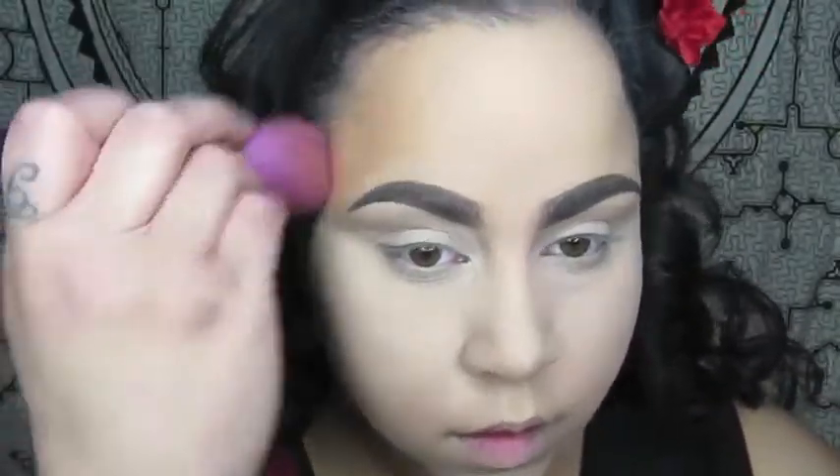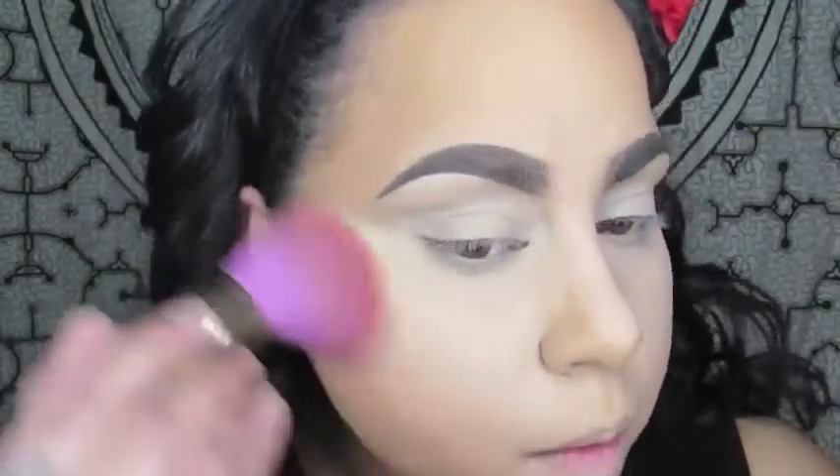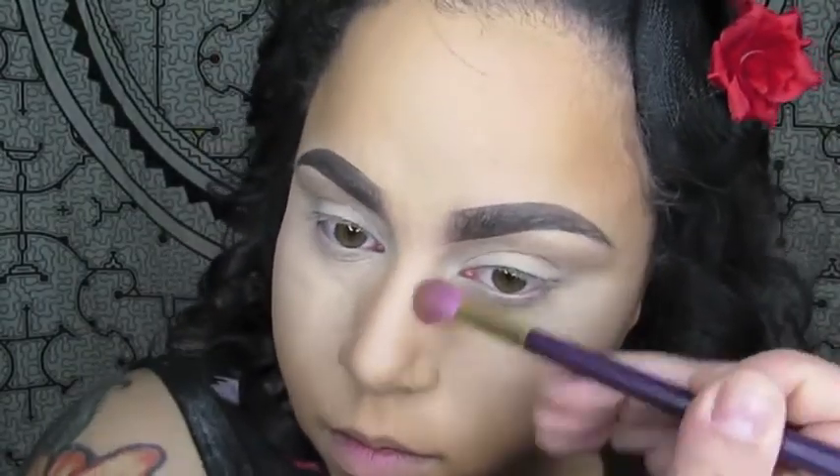Now I'm going in with a Sonia Kashuk powder brush from her Limited Edition Collection. I'm taking the Black Radiance Soft Focus Powder in Creamy Bronze to bronze my face and bring some life back into it — some dimension. Then I'm going to take a smaller brush from the same Sonia Kashuk set and the Morphe 9C Contour Palette to carve out my cheeks, the sides of my nose, and my chin area, to give my face more definition and a nice contoured look.